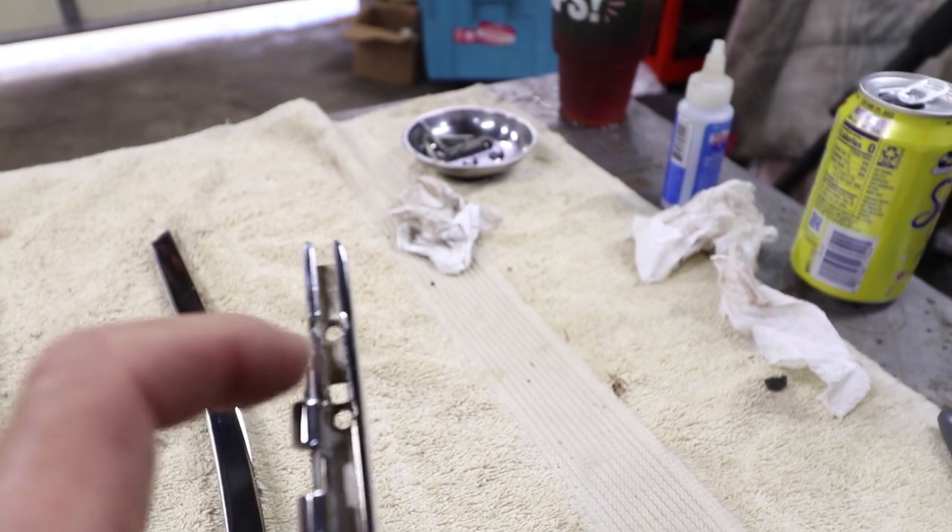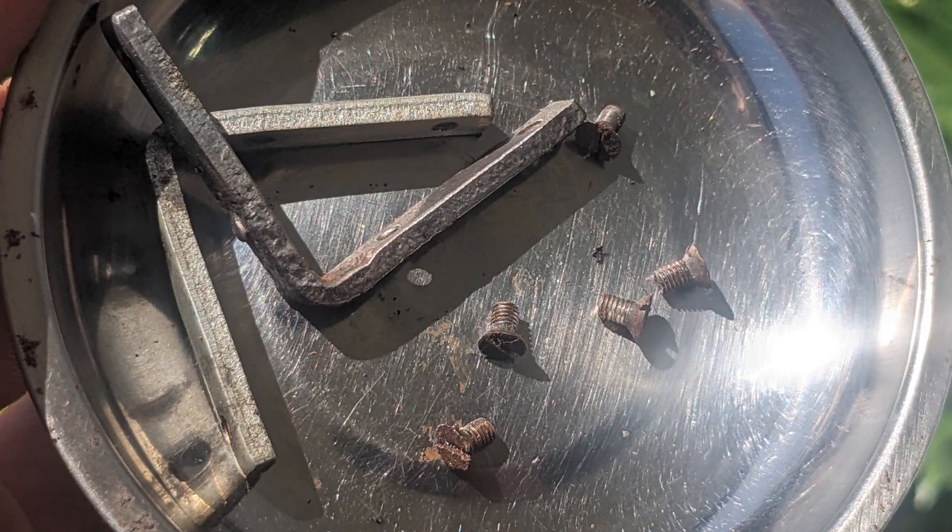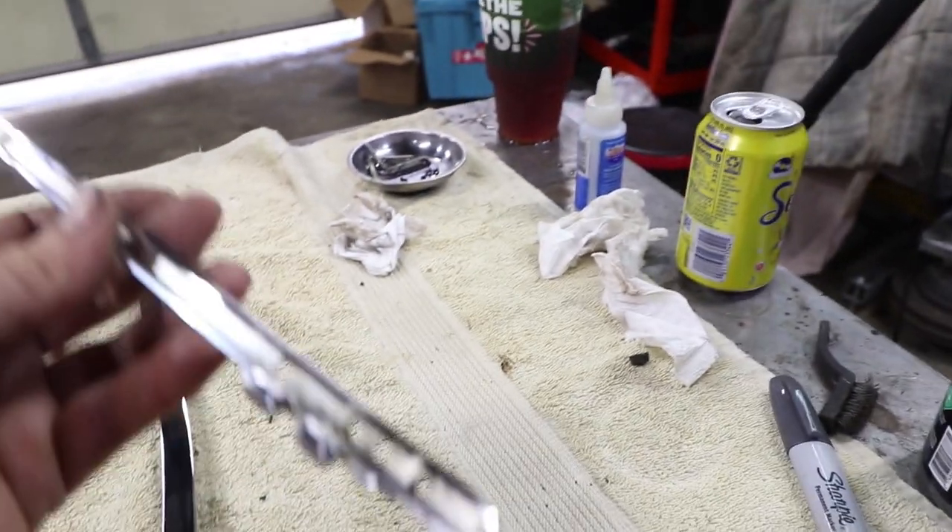The screws come in from this direction - they're basically just these little countersunk screws. I'll replace those with some different ones, but those are the originals. This side has the equivalent holes, and some of these I had to drill out to remove them.